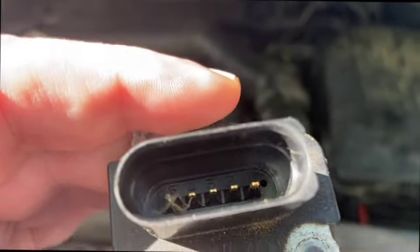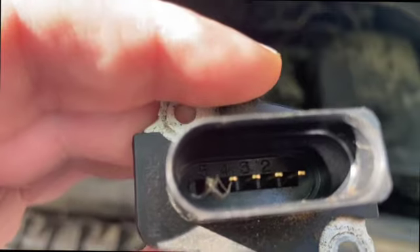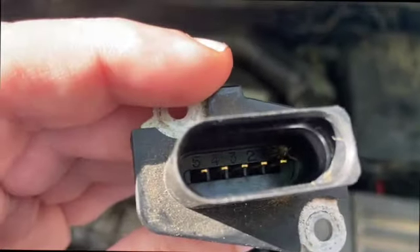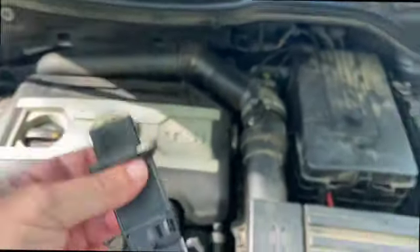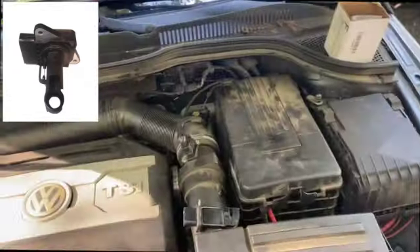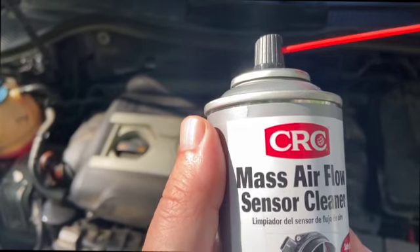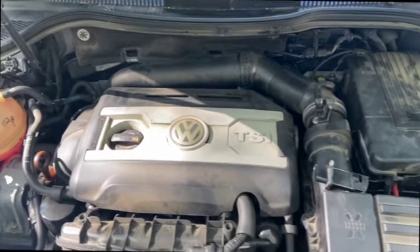One characteristic of the mass airflow sensor is that it will have four, five, or six pins. This one has five. Many of them will look like this and some will look slightly different. When you clean your mass airflow sensor, you must only use mass airflow sensor cleaner — do not use anything else, no matter what you hear on the internet. Do not use throttle body cleaner or anything else, because you can actually damage the mass airflow sensor.